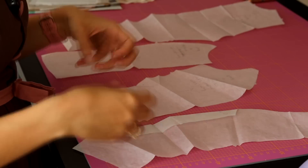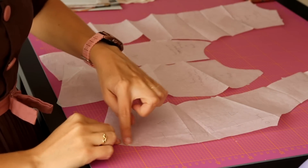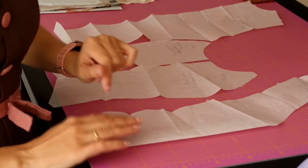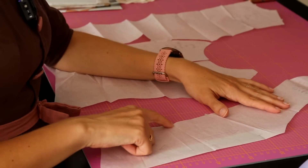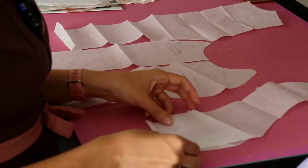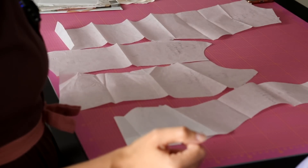Adapting the pattern shouldn't be too difficult — I only need a couple of basic adjustments. First, this pattern has a button closure in the front, and I want my zipper in the back, so I'll fold the pattern along the center front line and cut it on the fold, adjusting the neckline as I do — right now it comes down low like a vest. Second, I need to shorten the waist to save fabric. I can tell where the waist sits at the narrowest part of the pattern and fold it under from there, making sure to do it at the same height on all pieces.